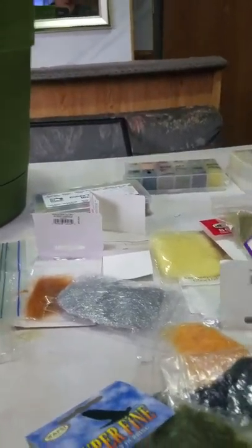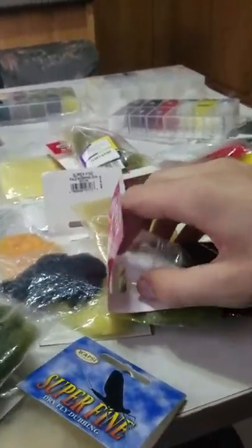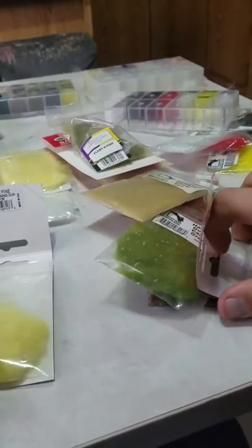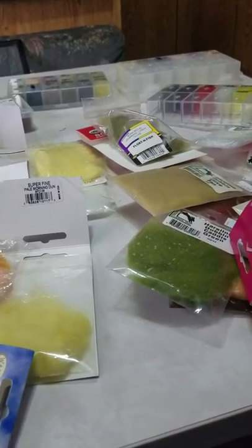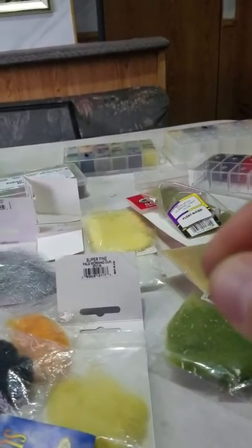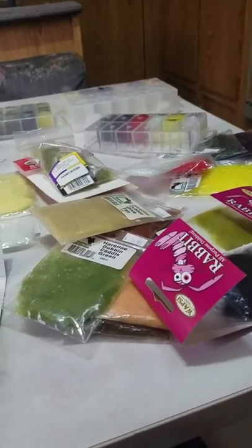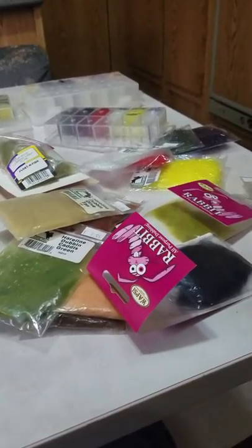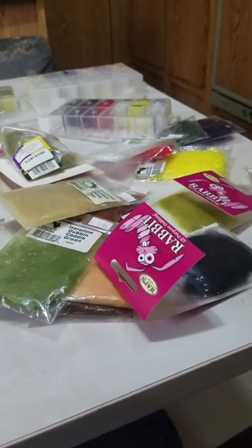Last but not least is rabbit dubbing, which is a pretty popular one — I have quite a bit of it. Rabbit dubbing is real short, similar to other naturals. It's really good for wet flies; it tends to absorb water and puts weight on your flies, so it's not a good choice for dry flies. It works well for nymphs and even some streamers, as long as it's a wet fly.